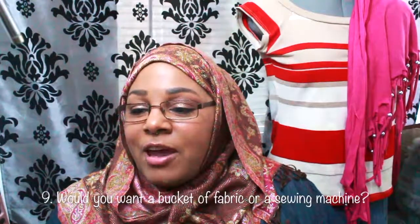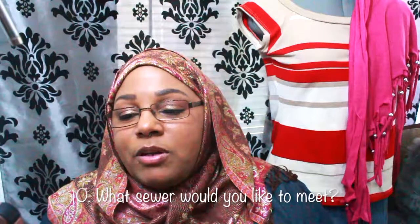Question nine: if you had to choose, would you want a bucket full of fabric or a sewing machine? Honestly, I have a bucket full of fabric and I would love more, but my sewing machine — I've had it for a while and I put that thing to use. It's about ready to give out on me, but she's hanging in there. So between the two, I would definitely choose a sewing machine.